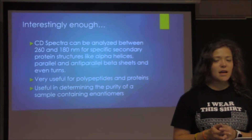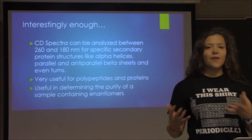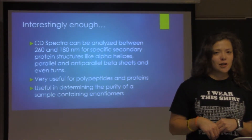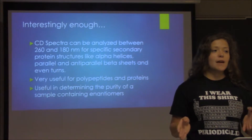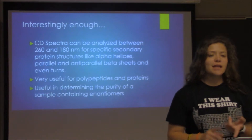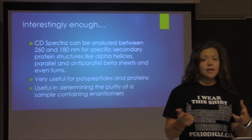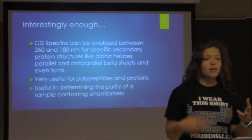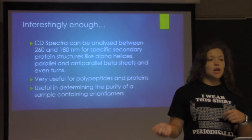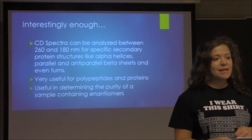Interestingly, you can actually look at a CD spectrum and figure out the protein secondary structure. For instance, if you look at wavelengths between 260 and 180 nm, you can actually see alpha helices, beta sheets — and for beta sheets, you can even see if they're parallel or anti-parallel. You can even see turns. So this is really useful for polypeptides and proteins.